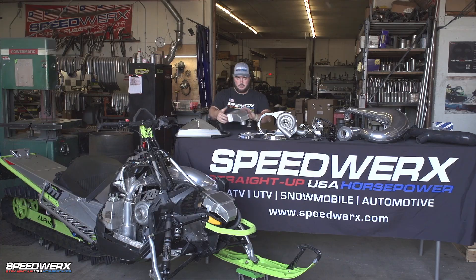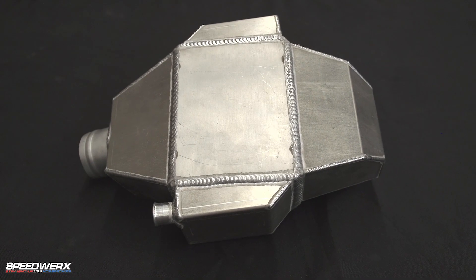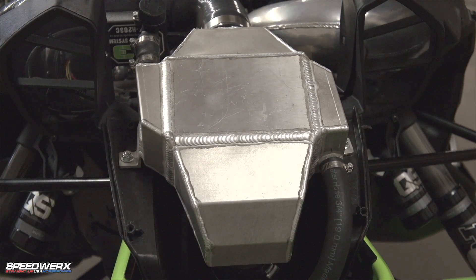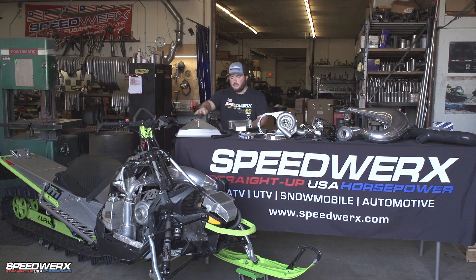We'll get into the cooling side of things. This is a water-to-air intercooler setup. This here is the intercooler itself. Air runs down into the intake plenum, which we'll talk about here in a second, and the water runs across there.